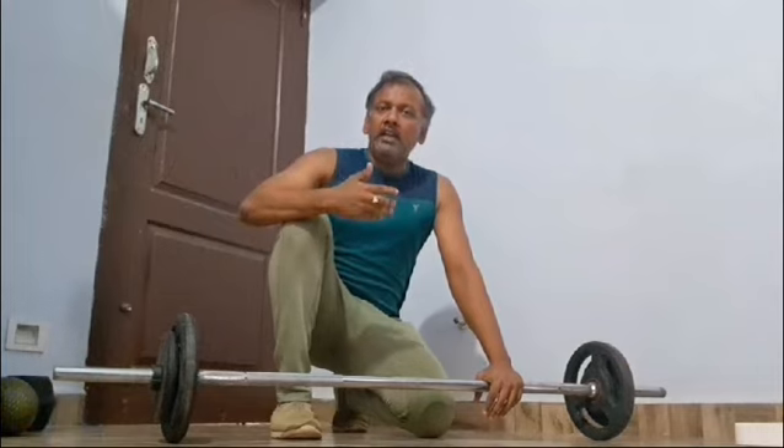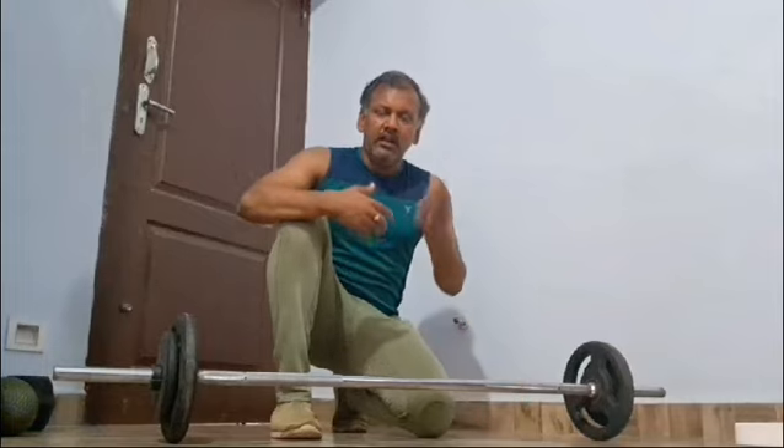We can improve the breathing rate. We can enter the body in the aerobic zone and do the fat burning zone.